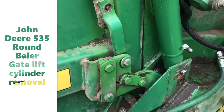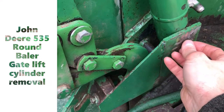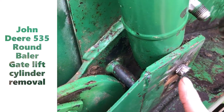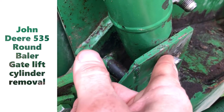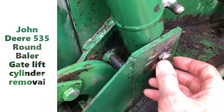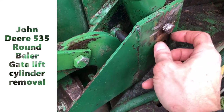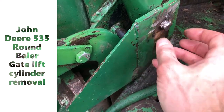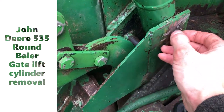I'm struggling with getting this pin out. I tried everything. I even cut a groove, as you can see, and put something like a wedge and tried to push it and it still would not come out. There used to be a plate here that's welded to this thing — that came off. I need to take this pin off.